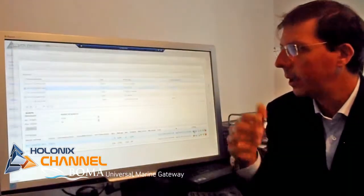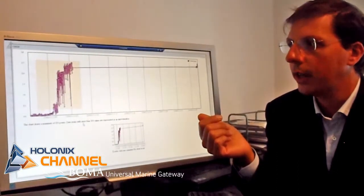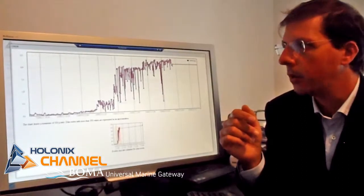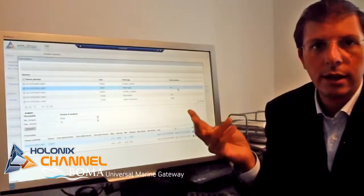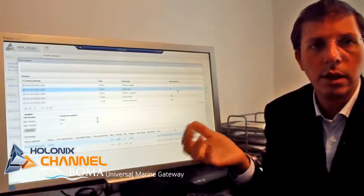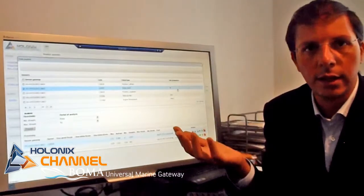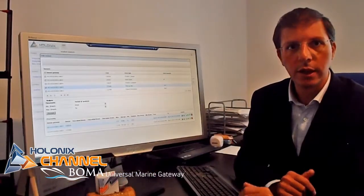And we can see a graph of the speed on the ground, for example, and we can check the details of it, zooming and verifying what happened while we were using the boat. With this system, you can have information and with the data coming from the real users of the boat, you can have more accurate knowledge on how it has been used, how to design it better in the future, and how to maintain it better. Thanks for your attention and stay tuned.